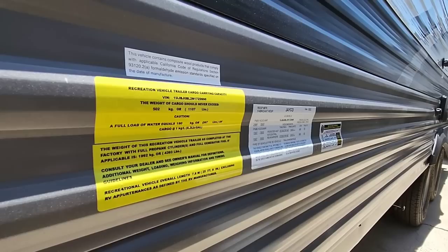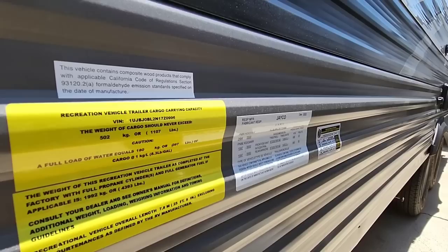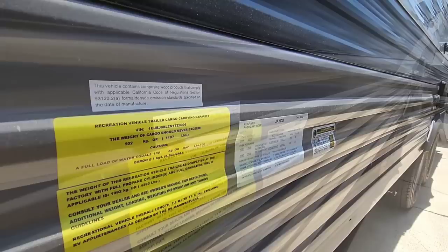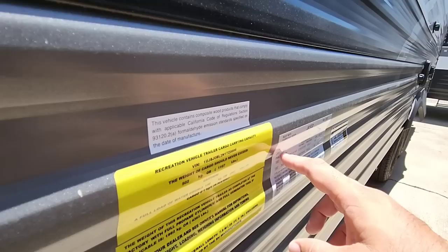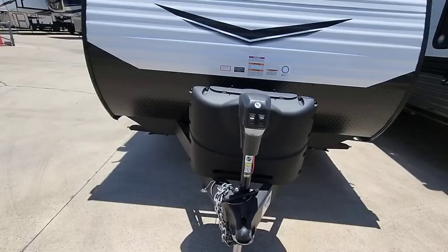Let's take a look at the numbers on this unit. It has a gross vehicle weight rating of 5,500 pounds and a cargo capacity of 1,107 pounds. It rides on twin 3,500-pound axles. The axle capacity actually well exceeds the gross vehicle weight rating — typically axles are rated under the GVWR, so for these to be over is pretty phenomenal. We'll hop inside and then come back out to look at the exterior.